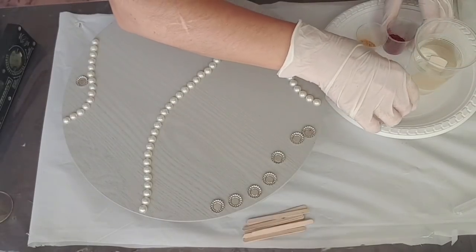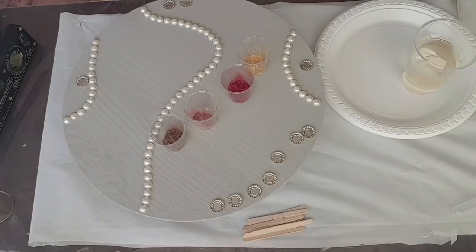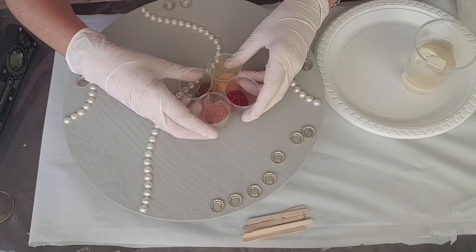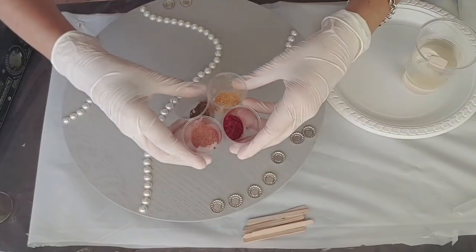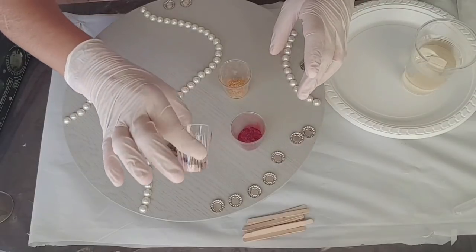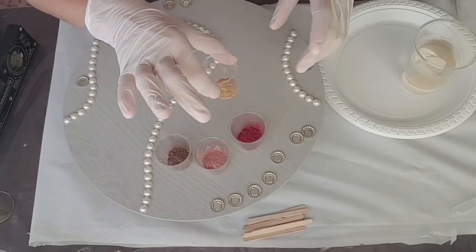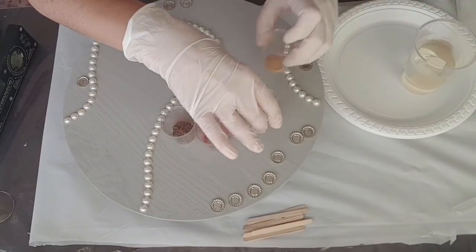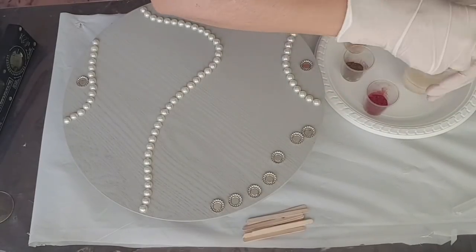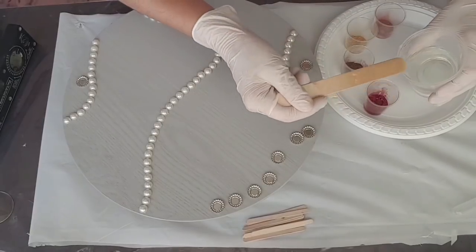Okay, so my resin has been mixed now. I have four beautiful pigment powders — I'll bring them closer, hopefully won't drop them. Beautiful earthy colours: I want some kind of old-fashioned colours, so I've got a mauve, an old-fashioned pink, a chocolate brown, and a gold. That's all I'm going to use here.